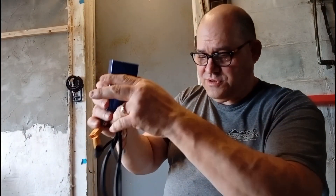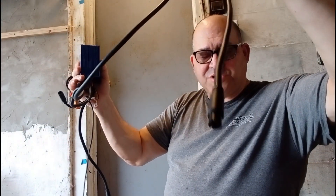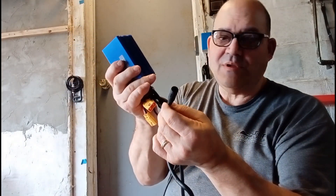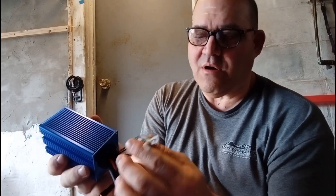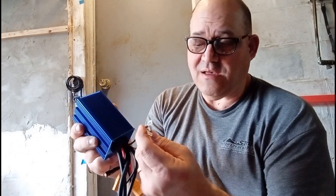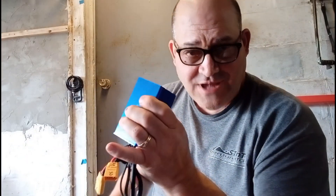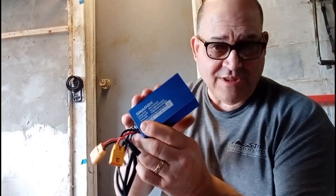It's going to take some work to get this rubber — or whatever it is — out of here. These are your wires: this is your brake light, this goes to your front motor, this goes to your back motor, and this comes from your controls. These two right here are so you can program this, but you need the software and the device that hooks up to them.